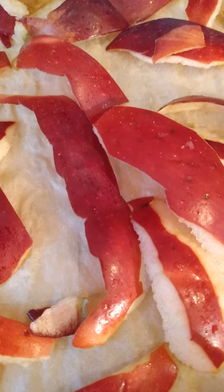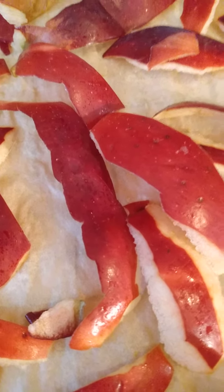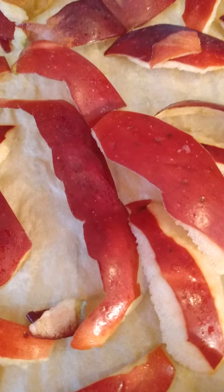That's what's in my dehydrator today. What is in your dehydrator? Have a great day. God bless.